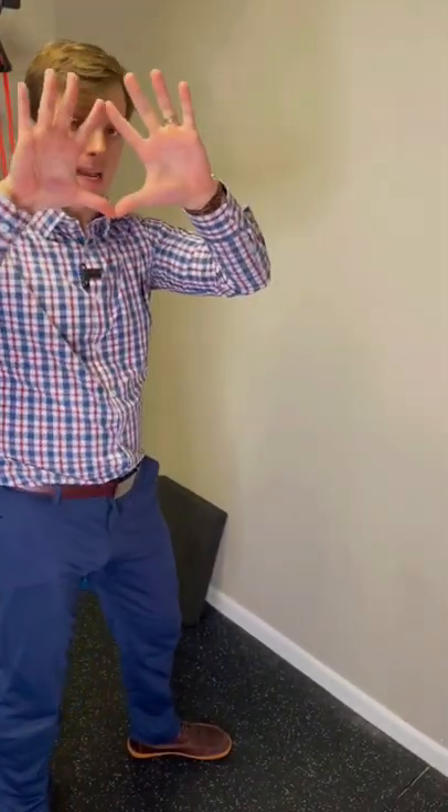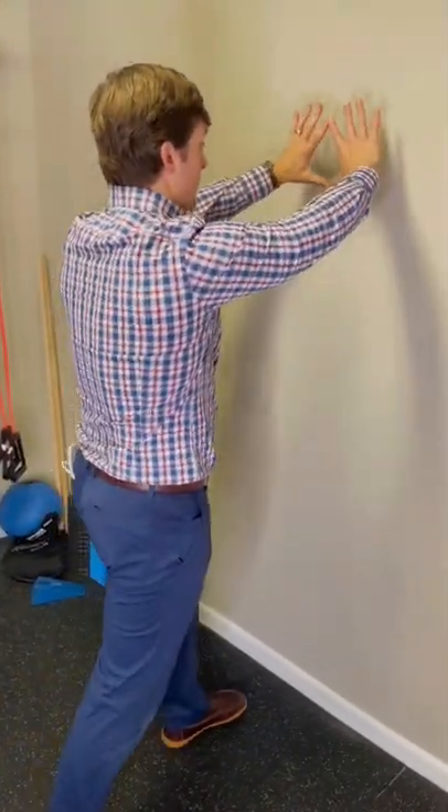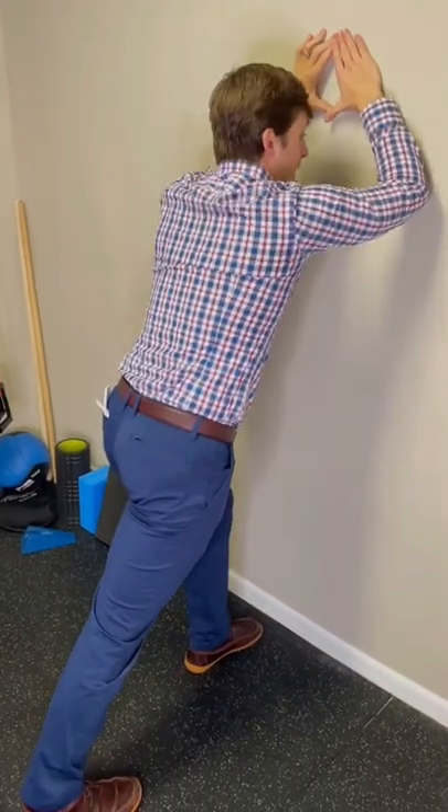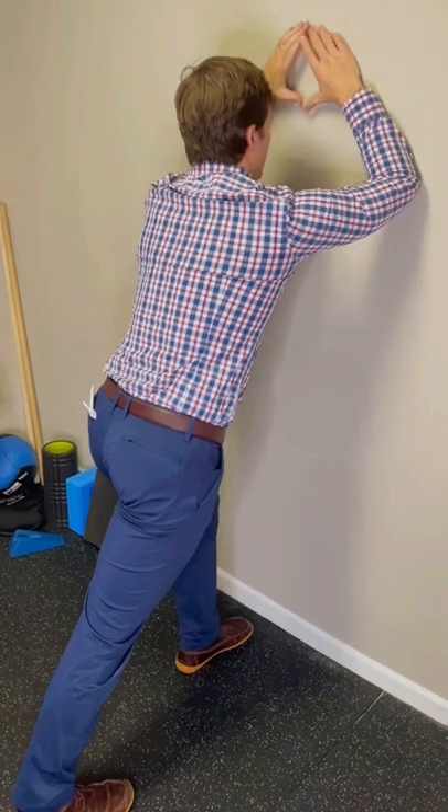This is a great shoulder stabilization drill we can use to wake up the shoulder blade muscles. We need a wall and we're going to lean into it. First, I'm going to create a diamond with my hands in front of my face, and then lean forward in a split stance with my legs and elbows wide, about ear level.